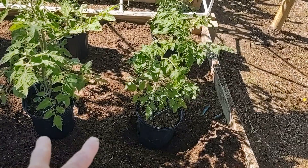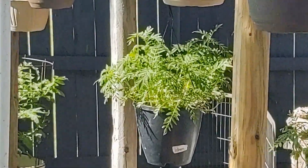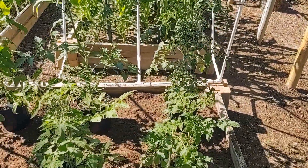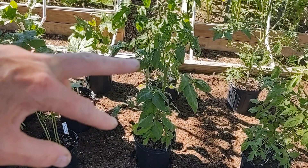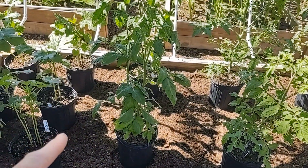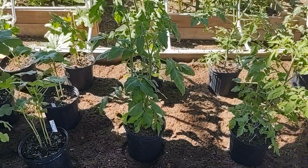I have here two Roma tomatoes. I do have one back here and it's doing really well so far, so I wanted to add to it — we put two more of those here. And here I have two Brandywine pink. Those are the ones that get really big, like one to two pounds. The tomatoes do. We're going to see how successful we are with growing those.